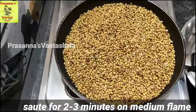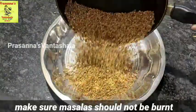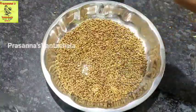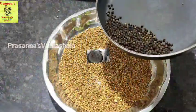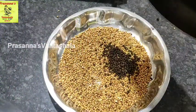I will pour a roast for 2-3 minutes. I will pour 25 grams of black pepper. It is a little bit rosier in a medium flame.